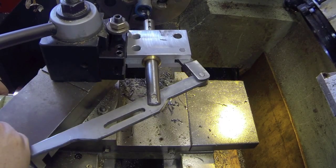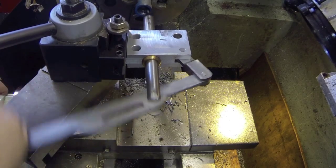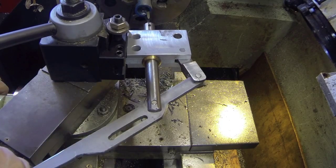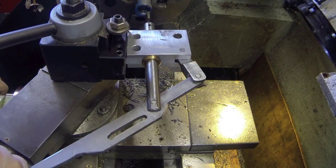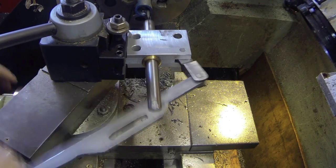You have to be careful of the slot and not push the tool too hard, but it's working here.